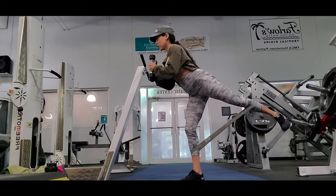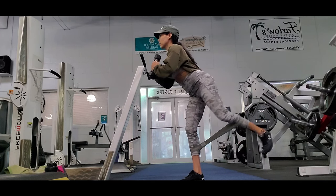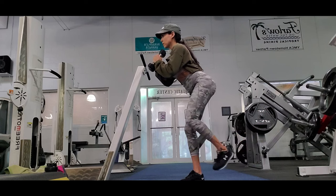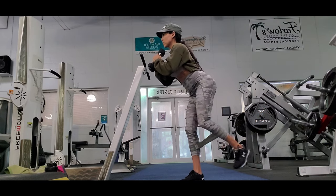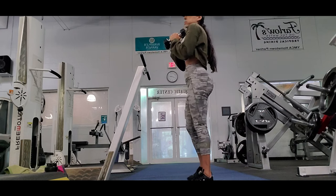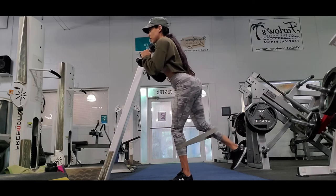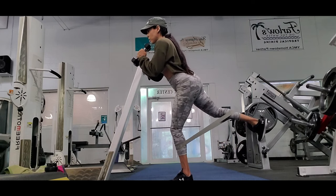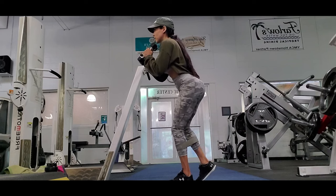Now I do the same kick-leg-back but harder, using a dumbbell. Holding the dumbbell gives me a core challenge because I have to maintain my balance and keep my body straight. So I'm working my core, my arms, and my glutes all at once. I do three sets of 20 to 30 reps, working until failure — usually between 25 and 30.